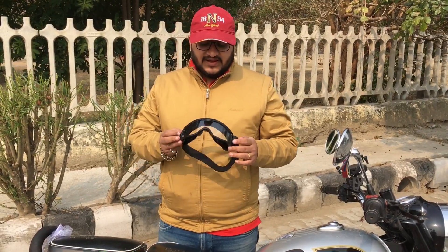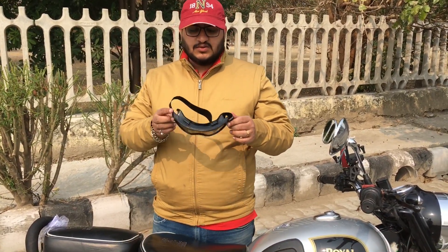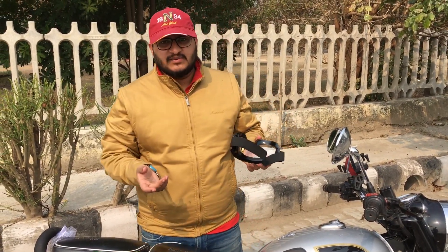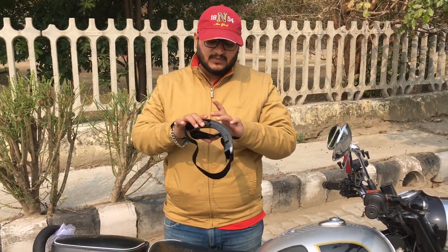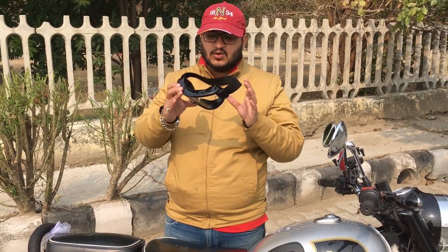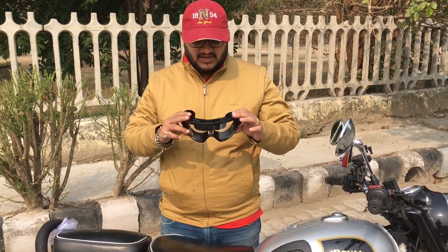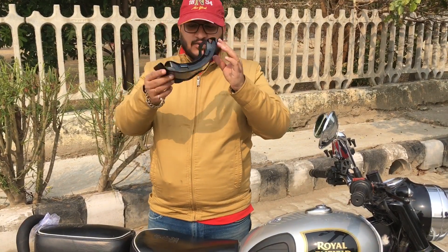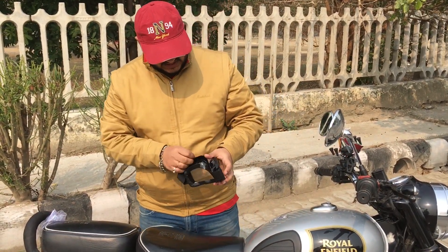I have these goggles. You can see these riding goggles — when I put on a half face helmet, I will remove the visor and put it directly on my eyes. Because normally when you wear a half face helmet, the whole helmet goes on and it is difficult for you to ride. So that's why I will put it on and show you how it is.